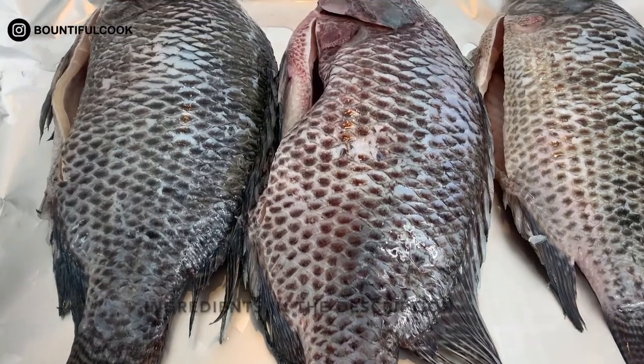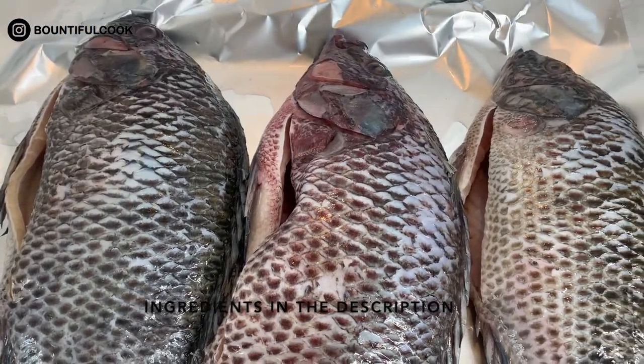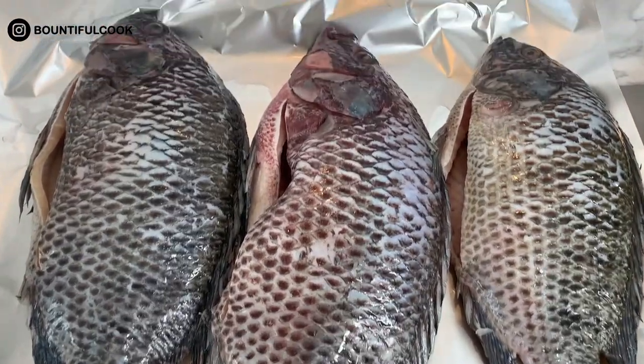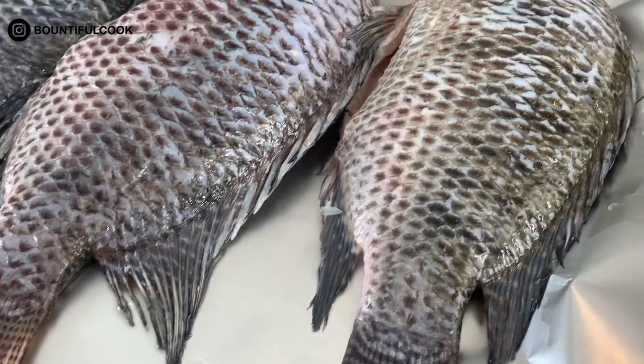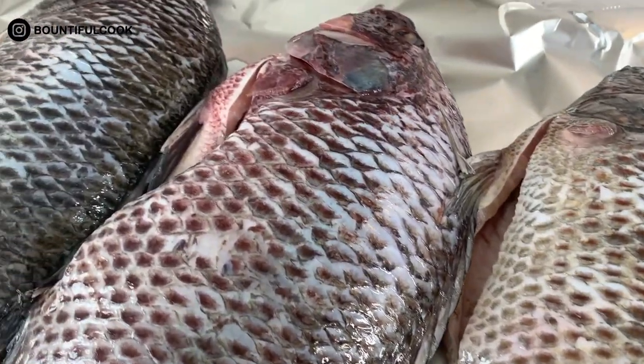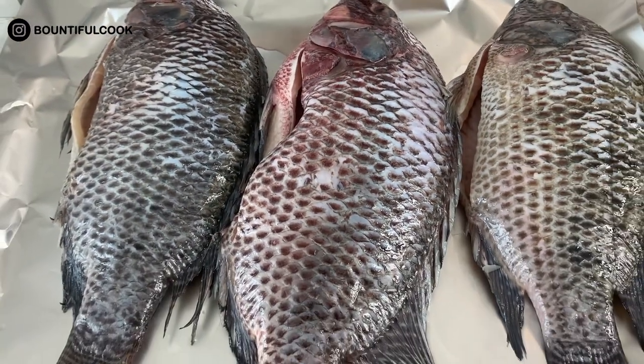Over here we have three large tilapias. I've gone ahead and descaled them as well as cleaned them, so these are ready to be seasoned. You can go ahead and use any other fish — it doesn't have to be tilapia, but this is just my choice for this recipe.